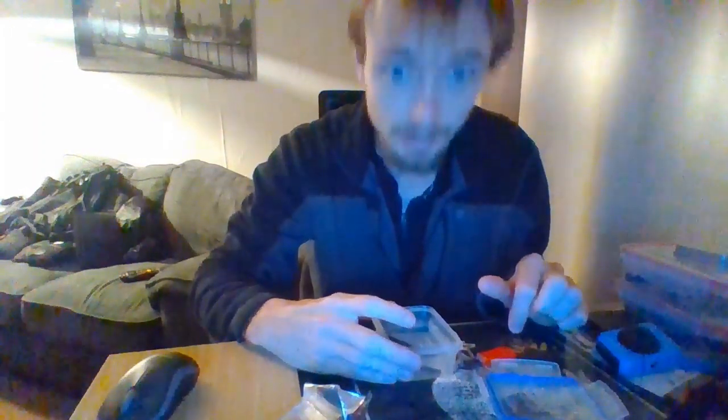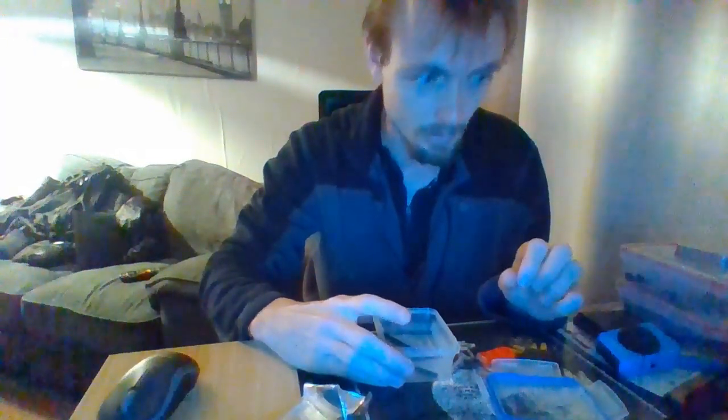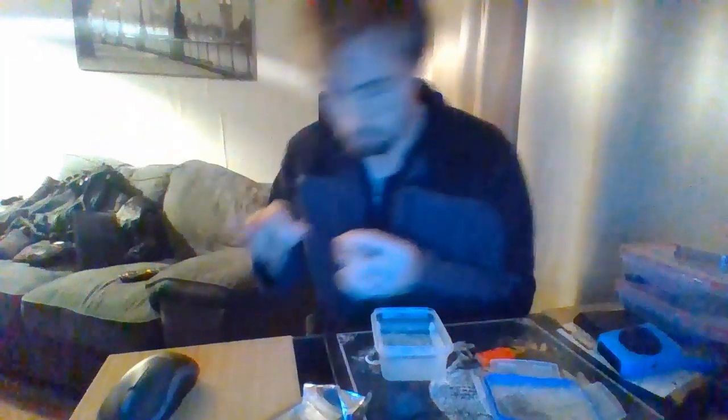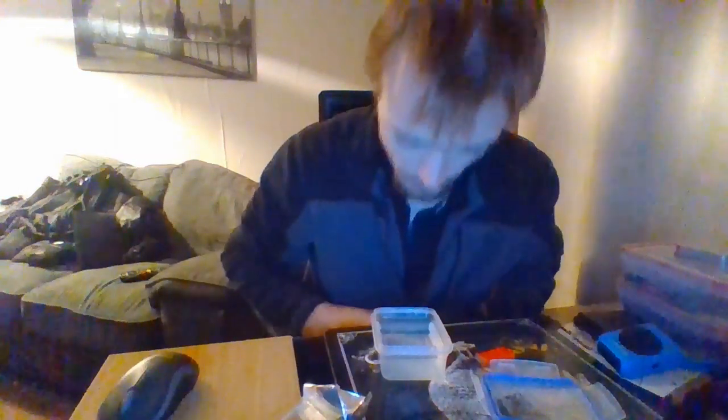Feral Rod. I don't know how I'm going to show this. There's some bits of — I don't know if it's the Feral Rod breaking down — but there's some grime in here. Let's grab the Feral Rod out. It's changed texture. It smells different. The texture has changed. It looks like it's breaking down, because there were a few bits of debris in the water.